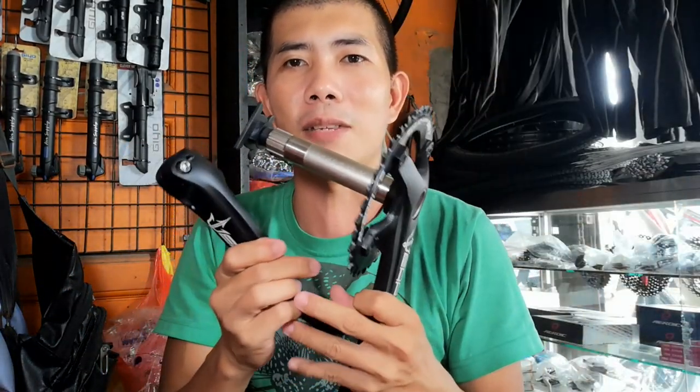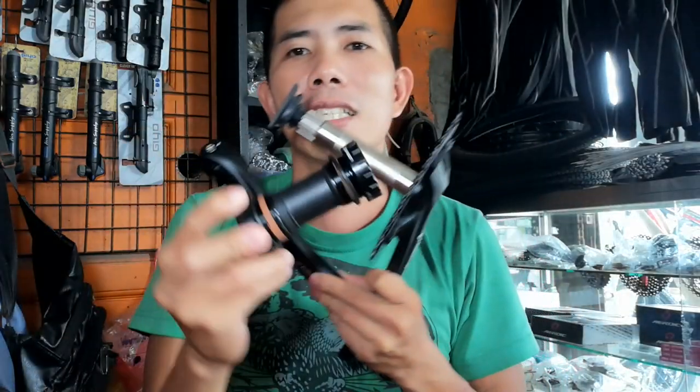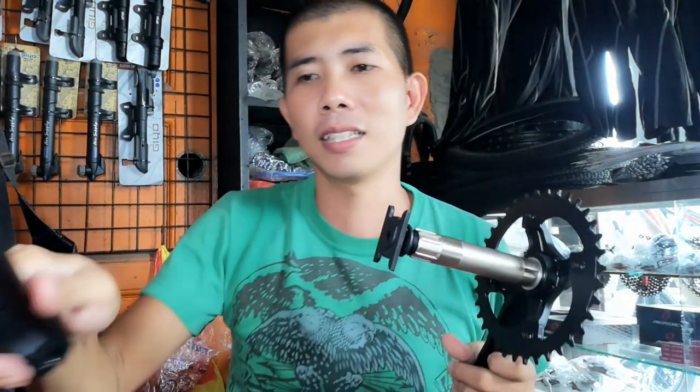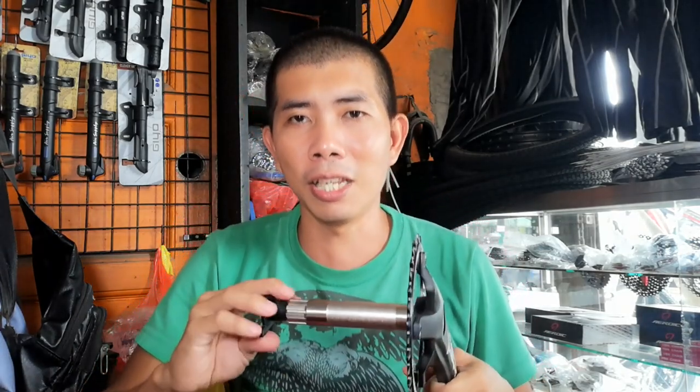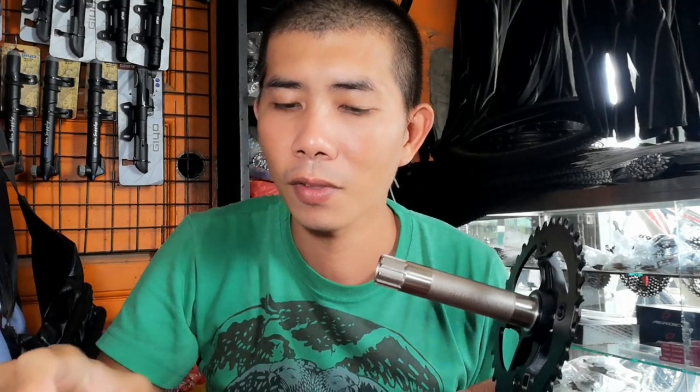Ito yung mga kasama sa kahon — tatlo yung makikita mo. Ngayon guys, timbangin natin yung mga nandito. Una itong pinakamalaki.